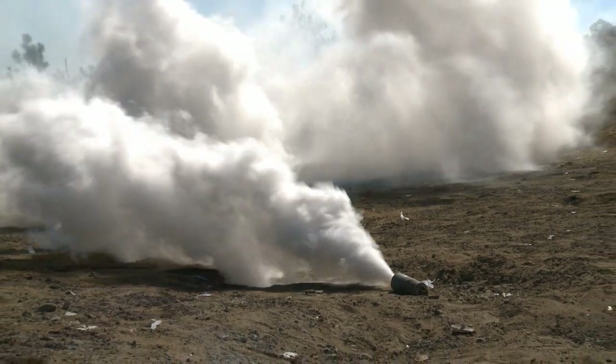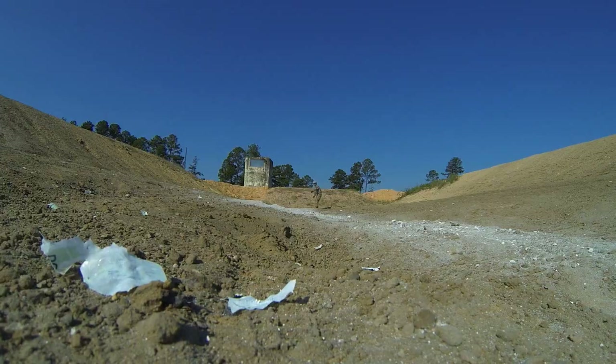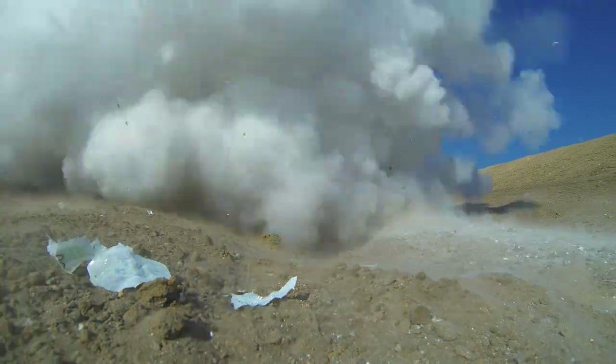A smoke grenade produces a dense cloud of white or colored smoke. Smoke interrupts or obscures the enemy's line of sight. The reality is, what can be seen by the enemy can be killed. Smoke denies clear vision.